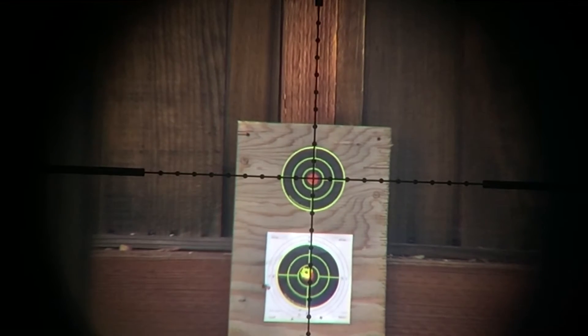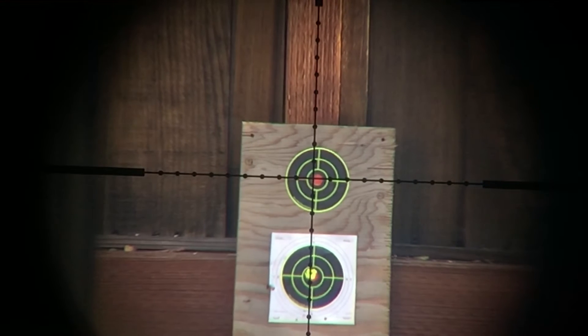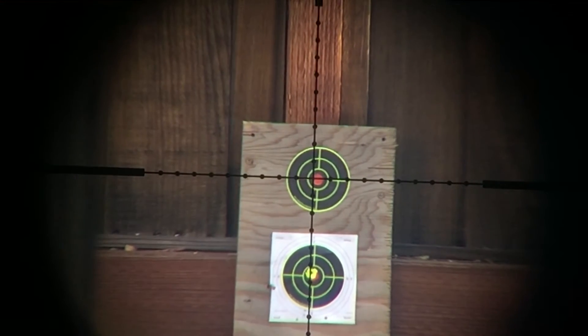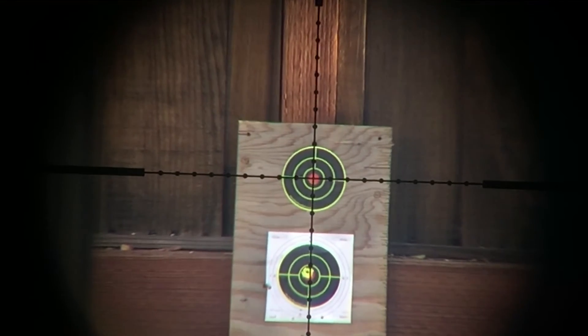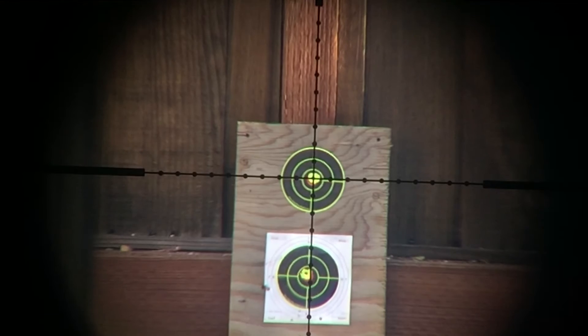Well, let's just see. I just aired up too, so I'm not sure exactly where this is going to hit. Oh, I think that hits pretty damn good.